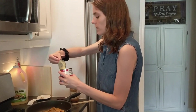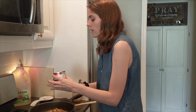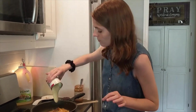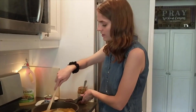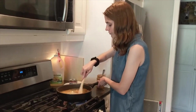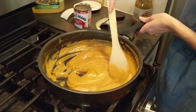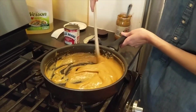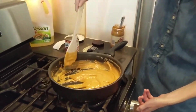Once your peanut butter is in the pan and starting to melt, add your sweetened condensed milk and dump it in. Then mix it together. Once it all comes together and is all the same consistency, it'll look like this. You don't want to overcook it, so turn the heat off at that point.